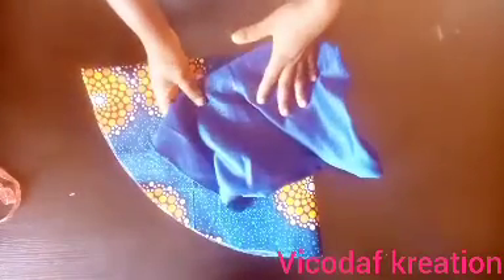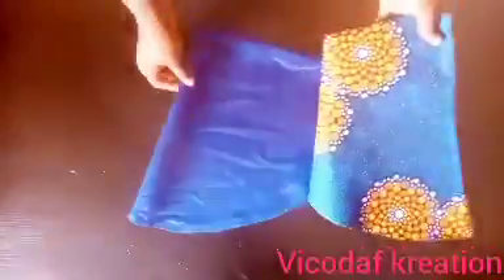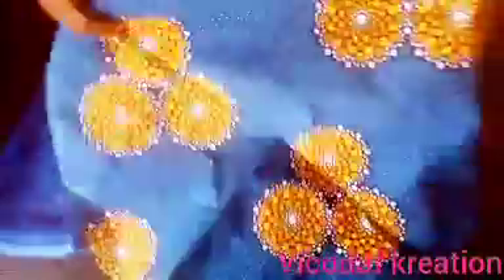This is the second fabric — I will cut it out now and show you. I've cut out both fabrics and we have two big circles.